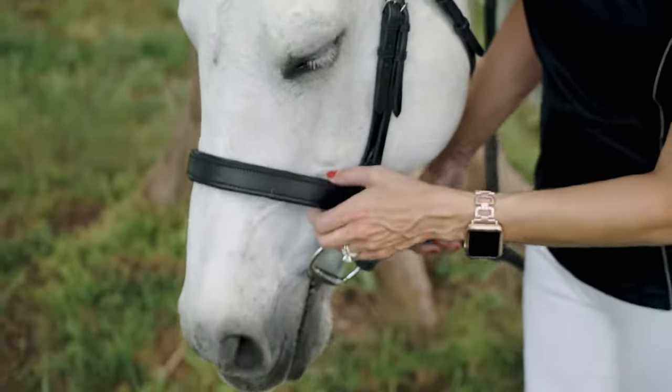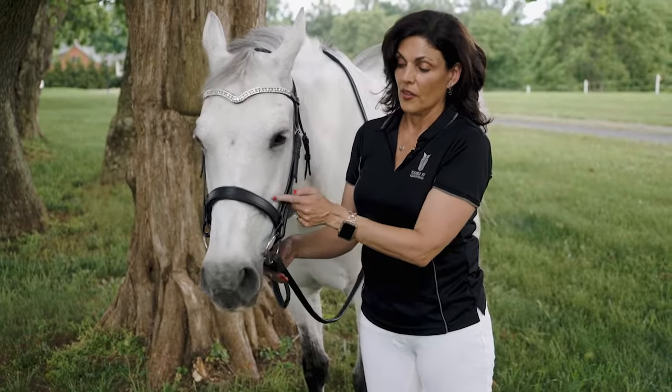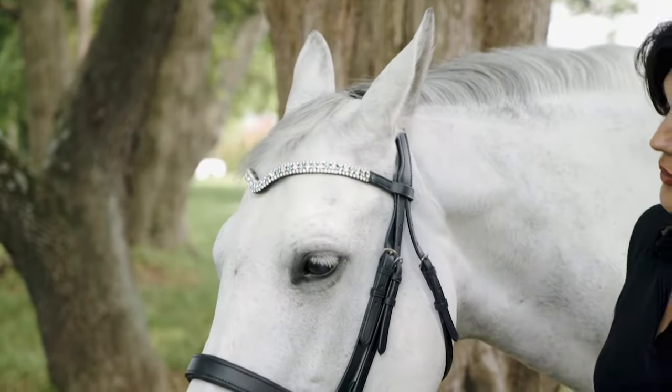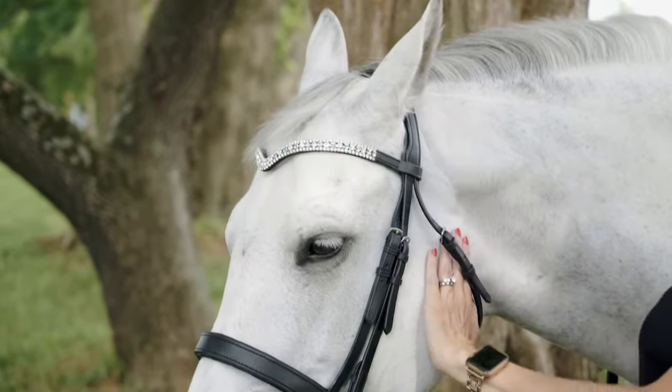Moving down to the noseband, the ideal location is two fingers just below the point of the cheekbone. So two fingers there, two fingers there, hand under here, two fingers under there, full clearance behind the ear, and a comfortable throatlatch.